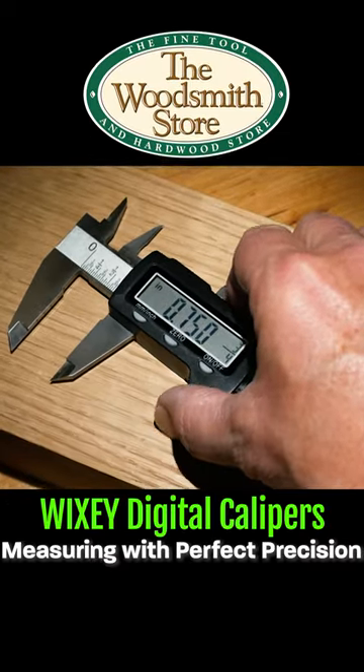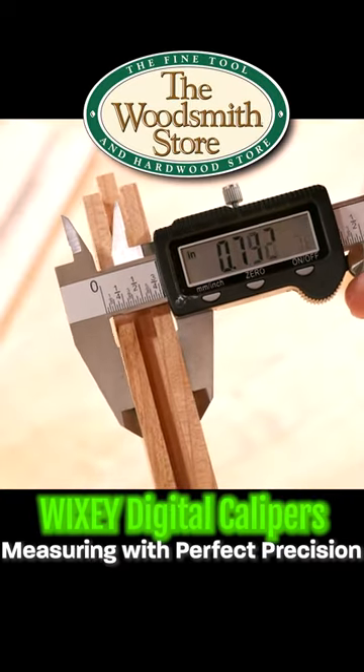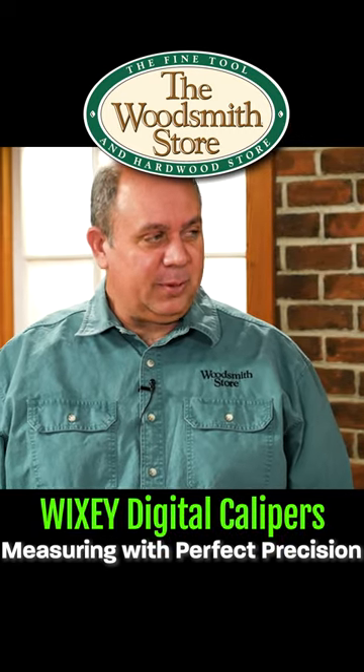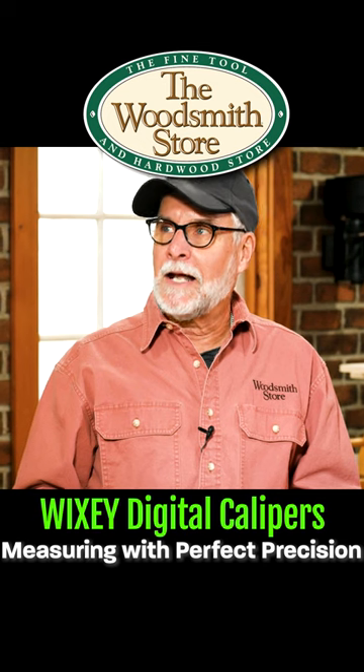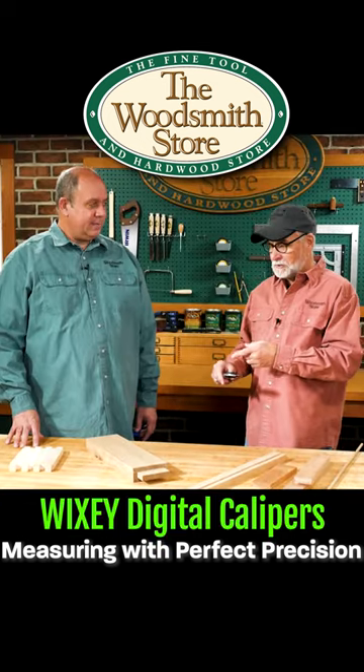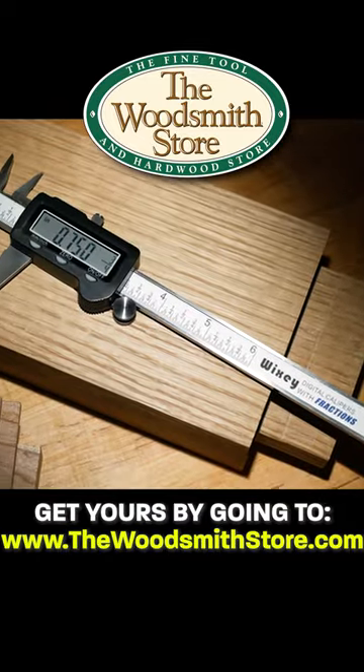When accuracy counts, dial it in with your digital calipers. I've got the old style dial caliper but I don't have a digital one. I had one of those too but I can't read it anymore. This digital is just the way to go for the old man.